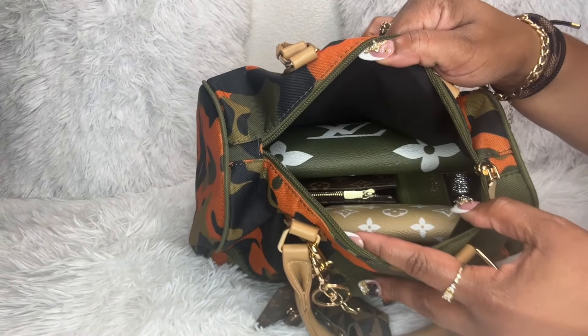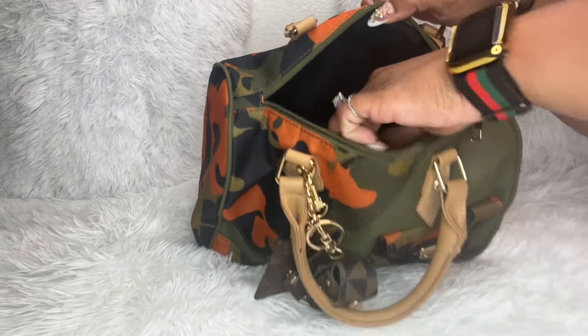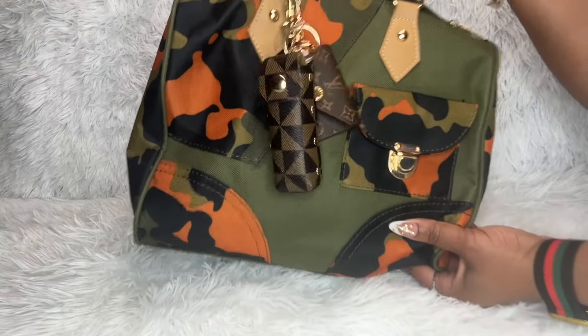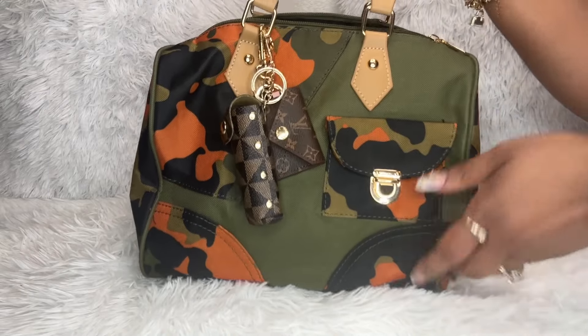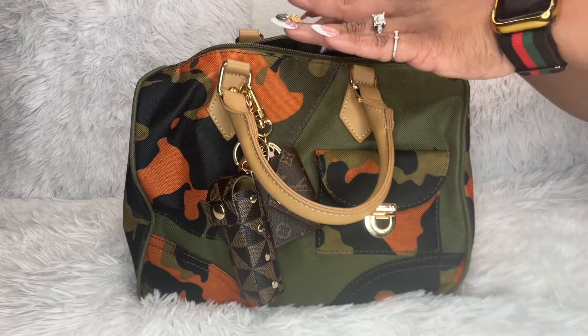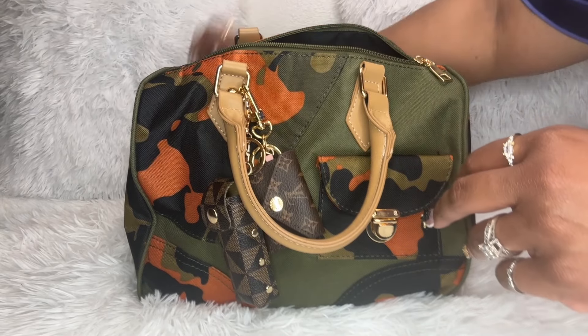So this is an overview. It's kind of dark inside so it's hard to see what I've been carrying. This bag is super light — I really like that about it. This is a really easy carry. It holds a lot but it doesn't feel like you're carrying a large bag and it doesn't weigh you down.